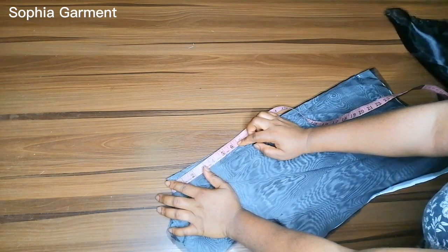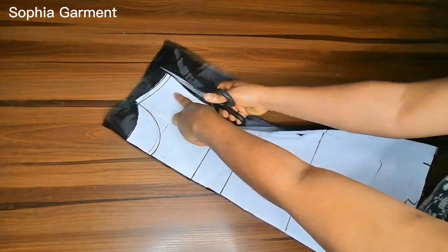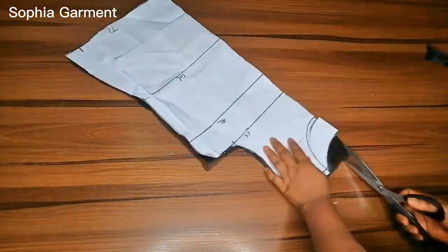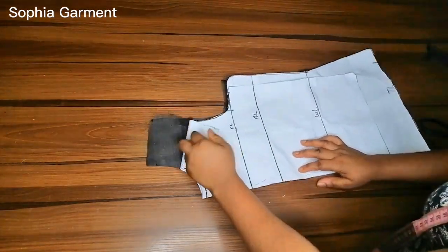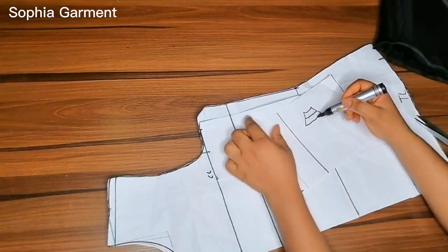For the back I'm going to be opening it and measuring 16 inches from that 1-inch neckline, which is going to serve as the button opening for the back. Now I'm cutting the front — this is the front — and I'm also going to be cutting two of this fabric.